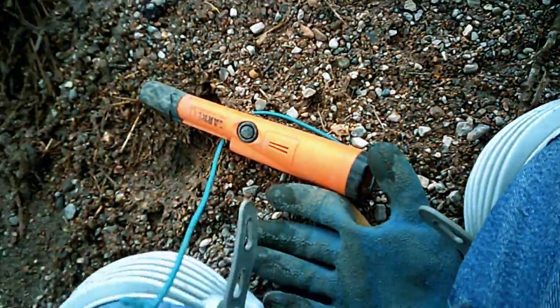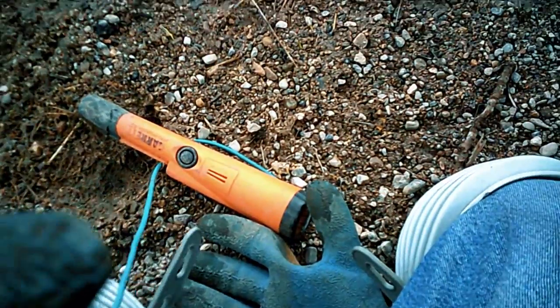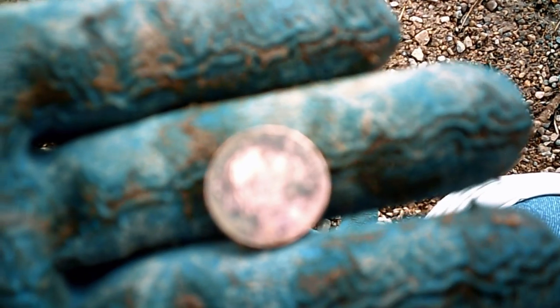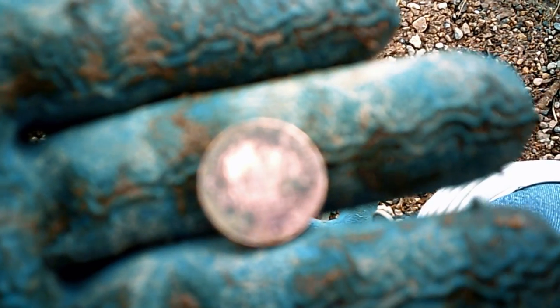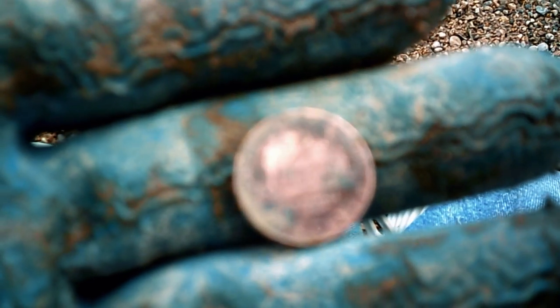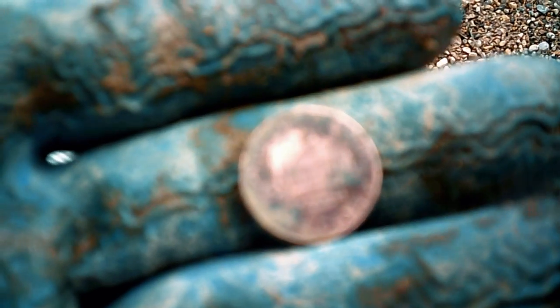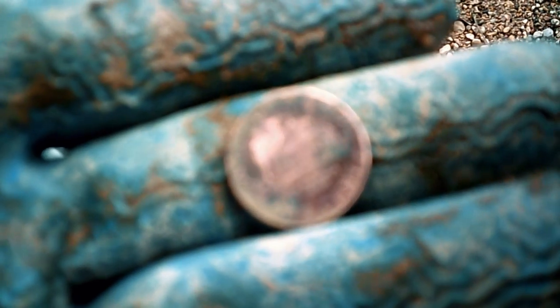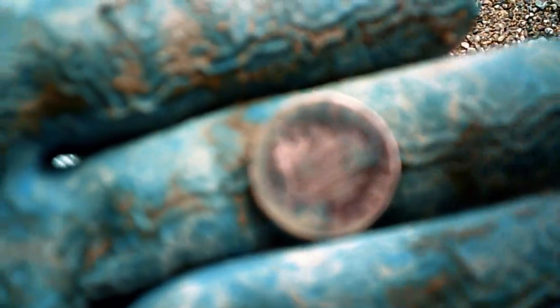This is one of them special pennies that they only printed in 2009. There's four different ones and this one here is Lincoln in Congress. On the front it has Abe Lincoln, and on the back it shows him in Congress. They only printed these for 2009, so if you come across these pennies, some of them can be worth a lot of money because there are faults — errors — in them. So if you find them, go over them carefully.